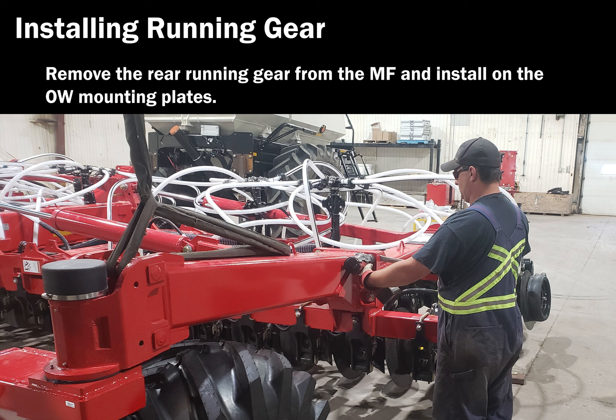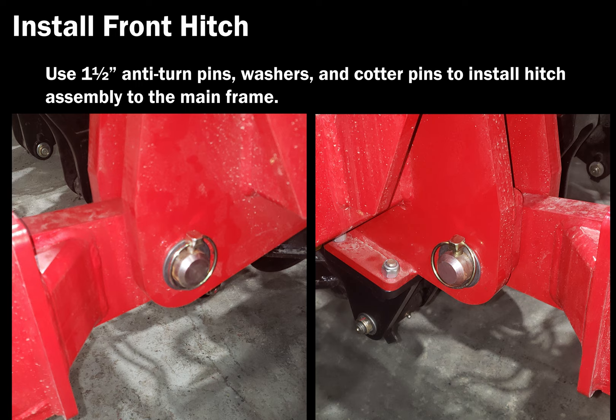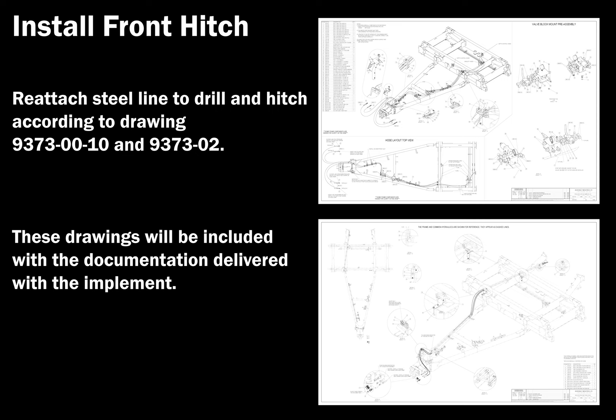Reinstall the four gauge wheels that were removed for shipping. Verify that the rear wing tires are inflated to the correct pressure. Use one-and-a-half-inch anti-turn pins, washers, and cotter pins to install the hitch assembly. Reattach steel lines to the drill and hitch according to drawings 9373-00-10 and 9373-02.